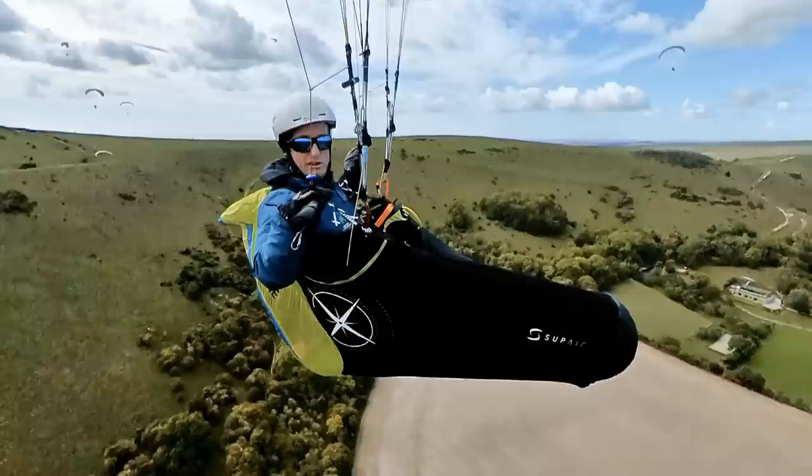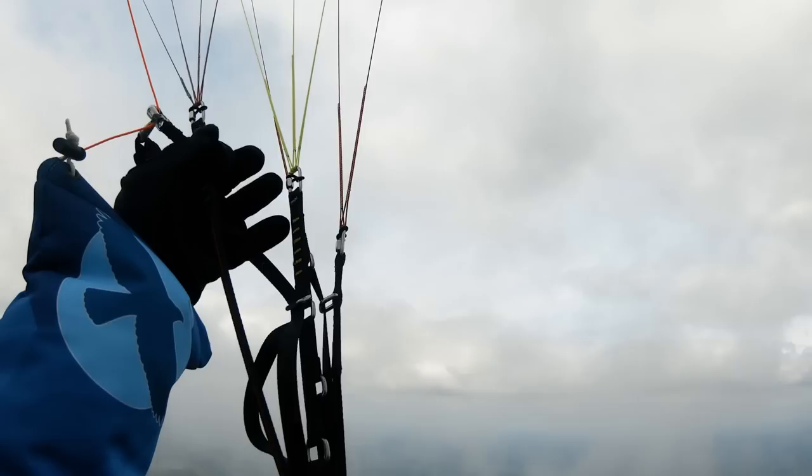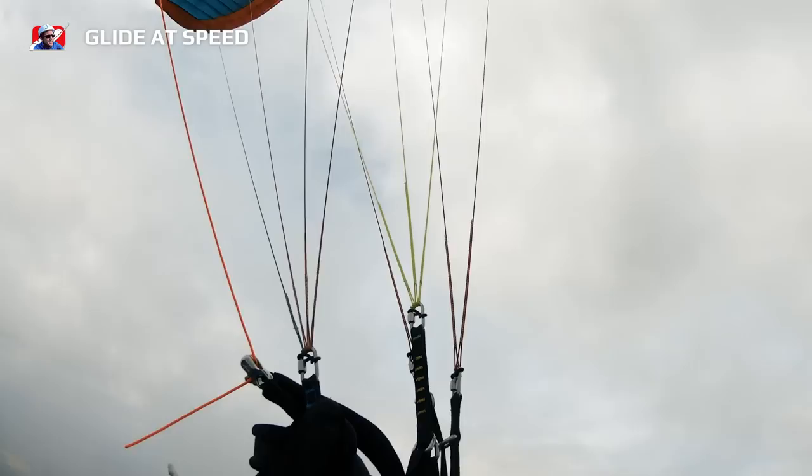In gliding you'll see pilots making security jabs on the brakes to try and hold the wing back through every little bump. You want to change that to flying accelerated, hands on the back risers, controlling with minimal input and riding on the speed bar to control the pitch through active air, to give you a higher speed and a cleaner glide.